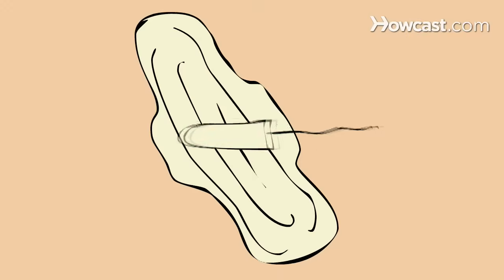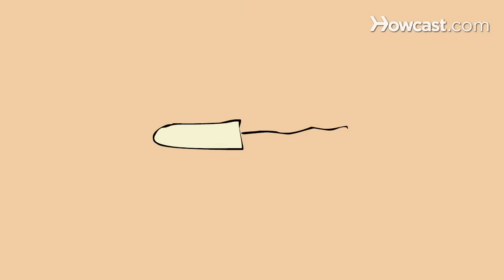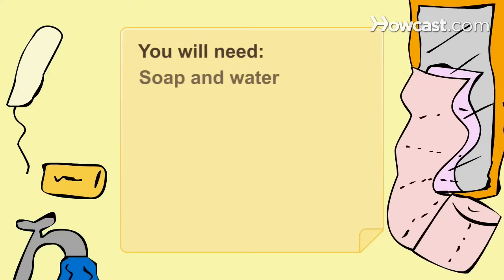How to Insert a Tampon. Follow these instructions to free yourself of bulky, inconvenient sanitary napkins. You will need soap and water, a tampon, and toilet paper.